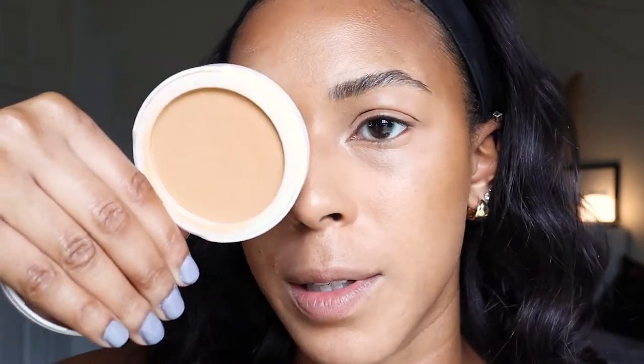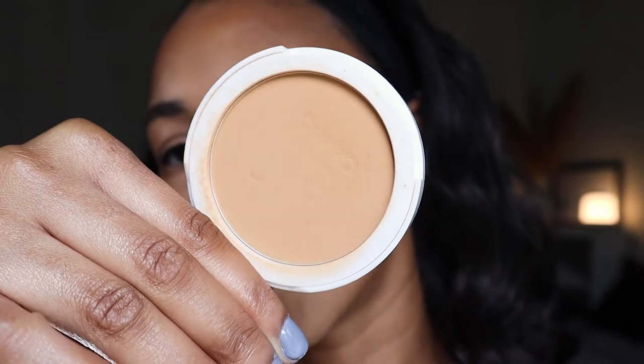Now I'm setting my concealer with the elf Halo Glow Setting Powder in the shade Medium, using my sponge just on my under eyes so you can see what the powder foundation looks like. For all over, I'm using the elf Camo Powder Foundation in the shade Medium 330 Warm. When I held it up to my face, I thought it was too light, but I also picked up a second shade — 425 Neutral — which ended up being too deep. So I'm going with Medium 330W and will use the deeper shade as a bronzer.